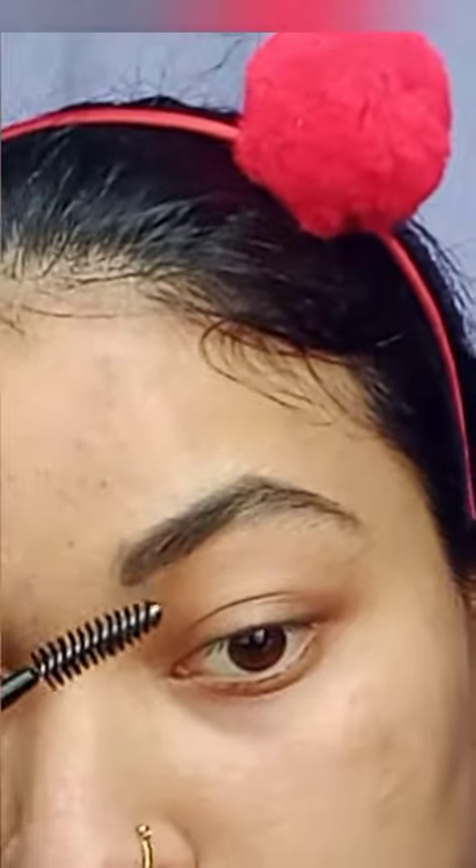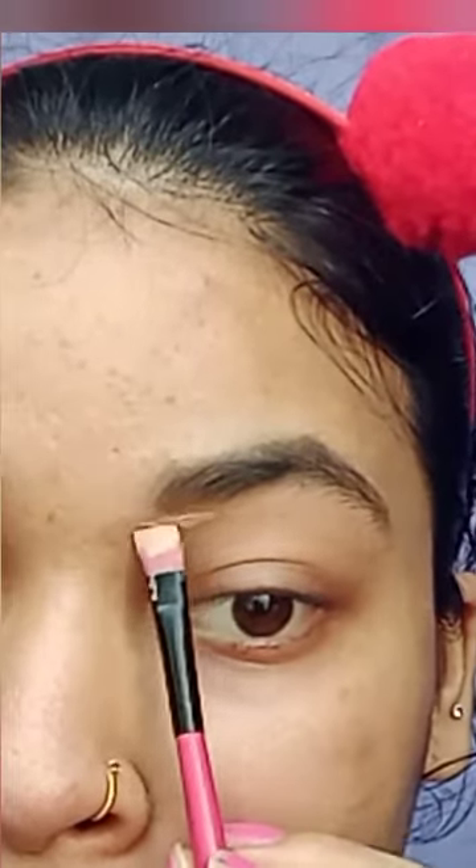Hello everyone, welcome to my channel. Those who are new, please like and subscribe. Please share these kinds of videos with your friends. Today's video is how to blend your eyeshadow perfectly. Firstly, I use a flat brush to conceal my eyes with concealer properly.